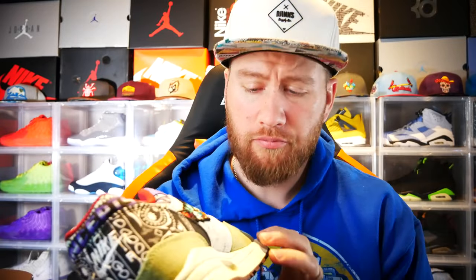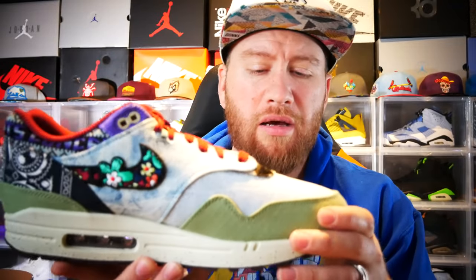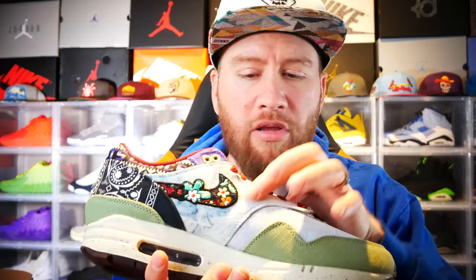The toe cap is more of a canvas type of material but a little bit softer than canvas. And then coming up to the toe box itself, it feels like a denim material, which also matches the eyelets.